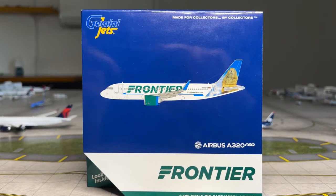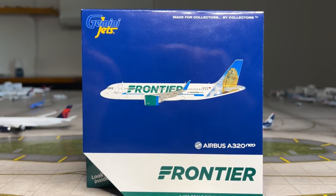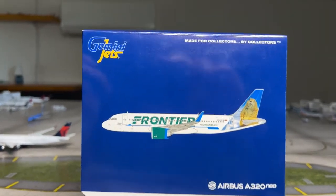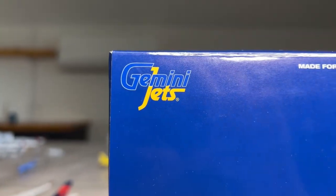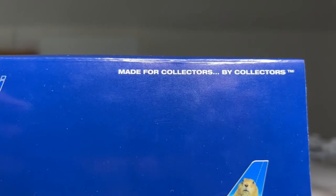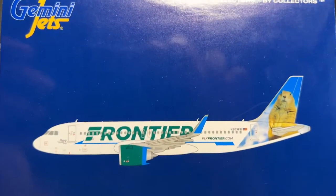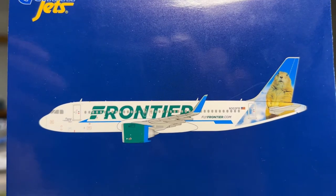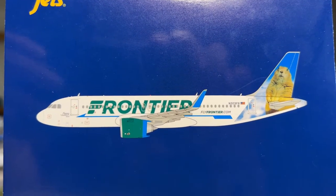Moving on to the box of this Gemini Jets model. This is your normal Gemini Jets medium-sized blue box for their narrow-body jets. On the top left is the Gemini Jets slogan - 'made for collectors, by collectors' on the top right. Here we have the computer rendered model image, which looks correct - I like how the model looks like this. The computer image is a little saturated though.